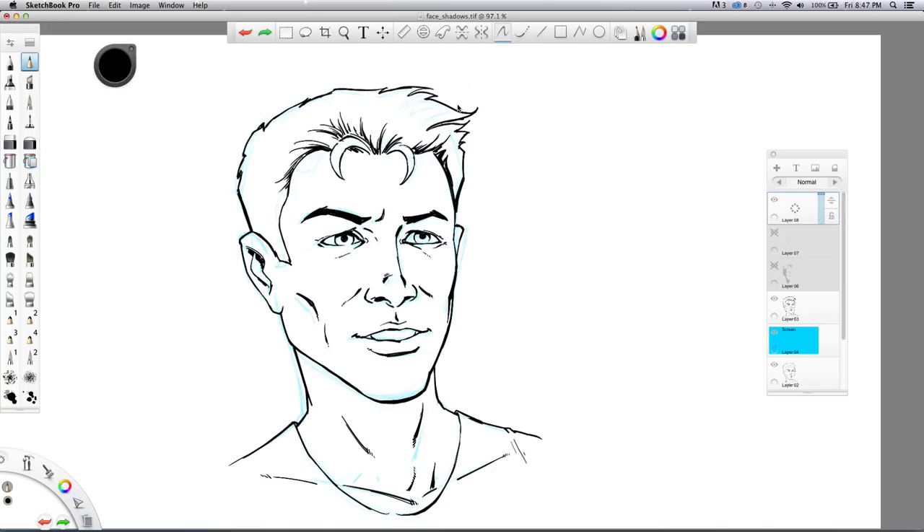I'm going to do the light source from this side. I like to always draw some representation of my light source — like so — indicating light coming from that direction.